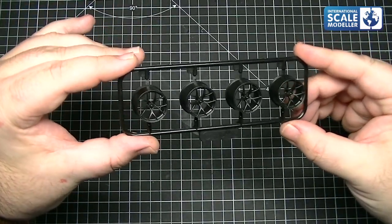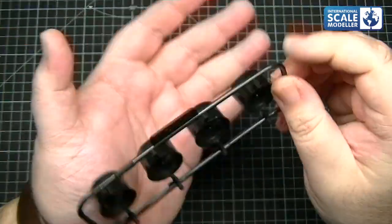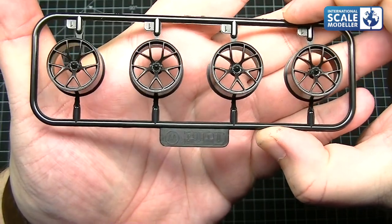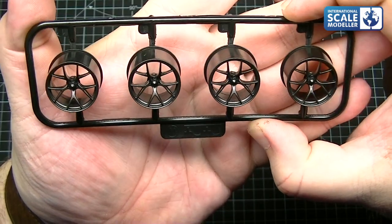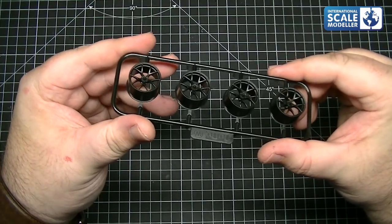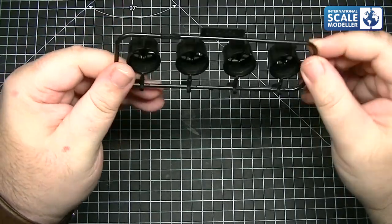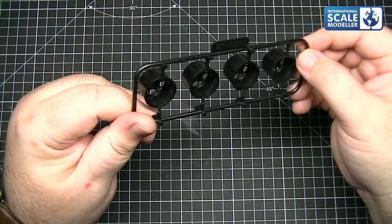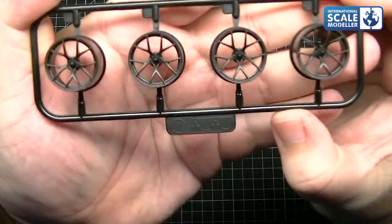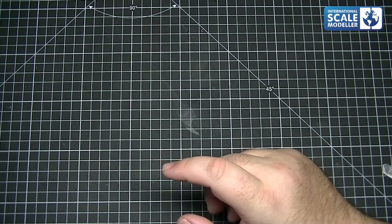The wheels look quite nice - you've got your typical polycap arrangement on the back so the studs fit the polycaps. The wheels themselves are nicely detailed and have got really nice painted-up centre hubs. Wheels are nice and clean actually - very, very nice rims. Not sure what rims they are but they're spot on.